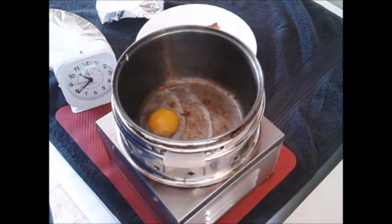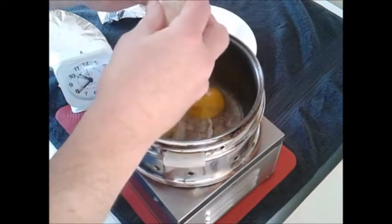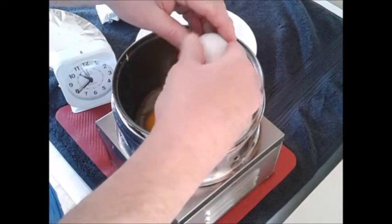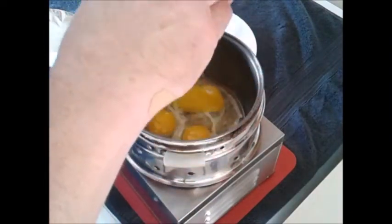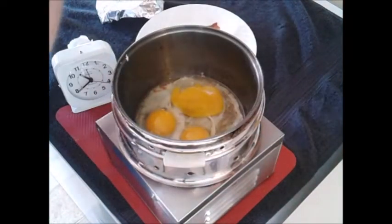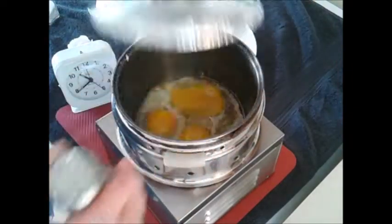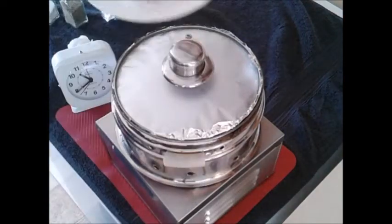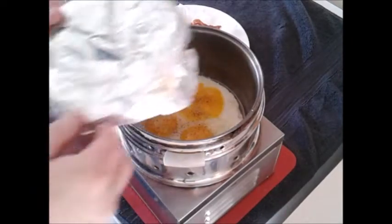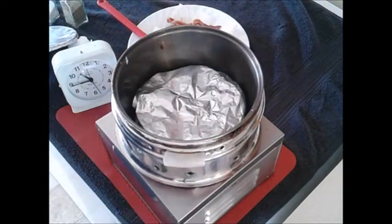Now for my three eggs to go with the bacon. Salt and pepper to taste. I'm gonna put the tin foil loosely over the top of the eggs again to keep the heat in and cook the top of the eggs a little better.